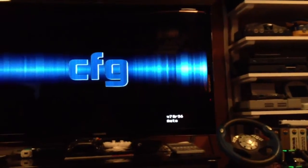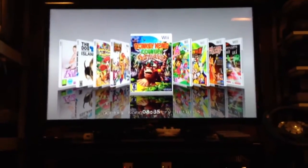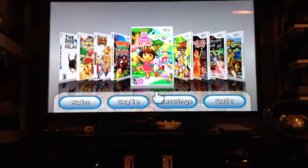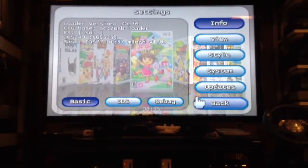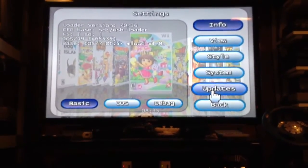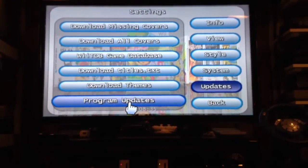This is version 70R36. I'll go down to the bottom here — it's Settings, Updates, and Program Updates.